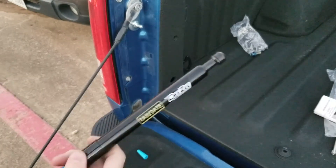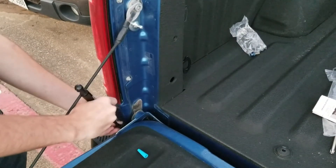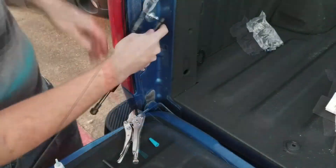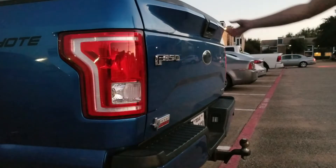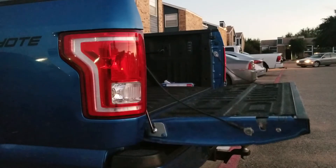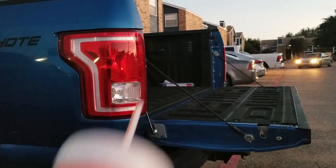Last thing to install is going to be this strut here — should just have to pop it on. There you have it guys! Thanks for watching. Now you can watch your tailgate go down gently, get your Whataburger, and take a nice sip.